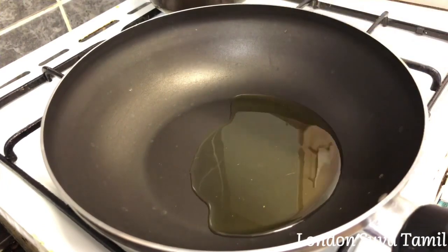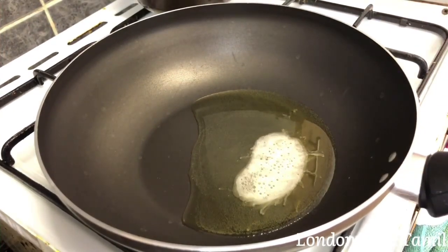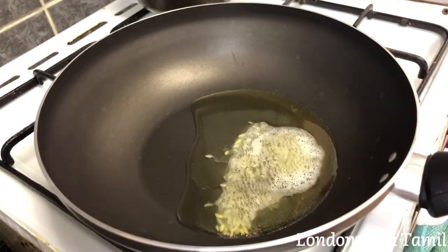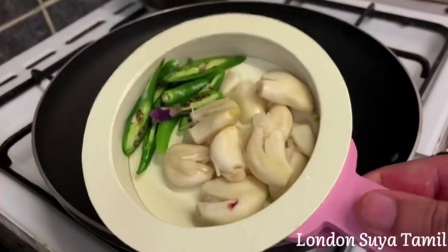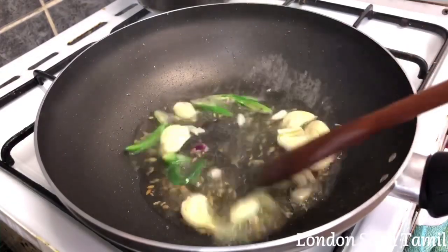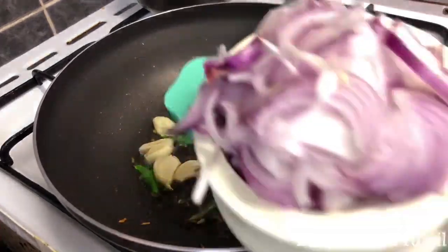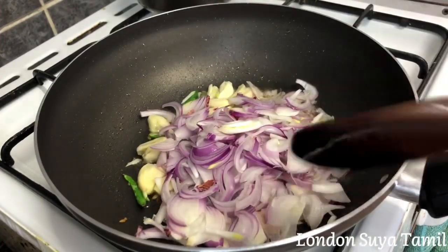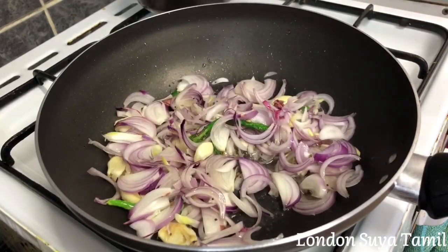Add 3 spoons of juice — it gives a good taste to the sauce. Add 4 spoons of juice. Then add 2 spoons of juice. Add some sauce. This sauce is a small bowl of juice. I am going to add the egg — I want to get the egg.